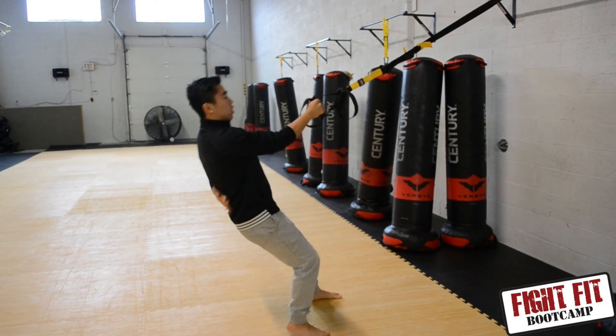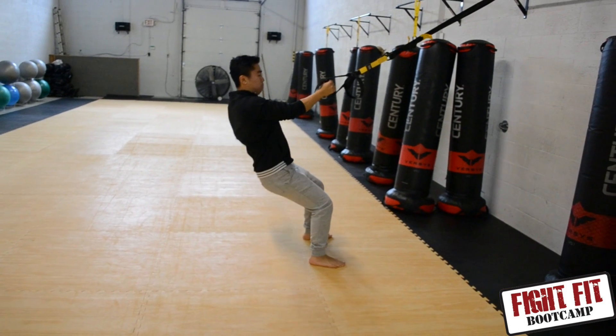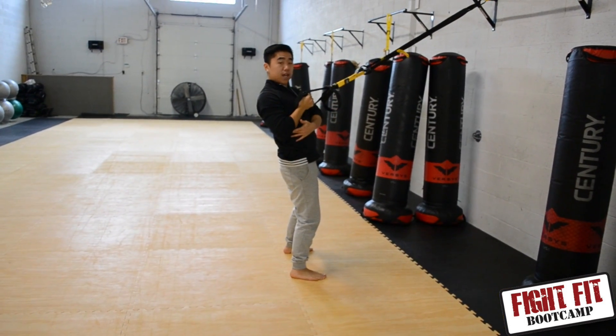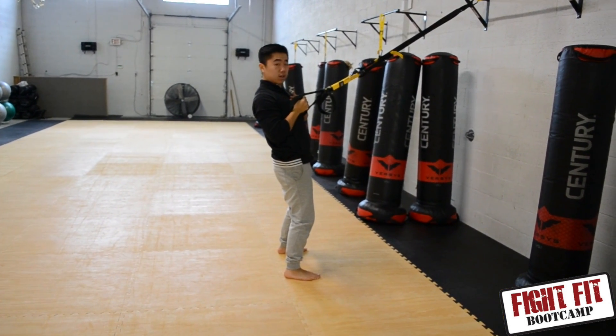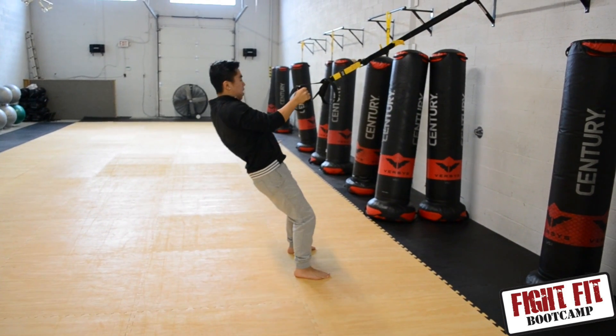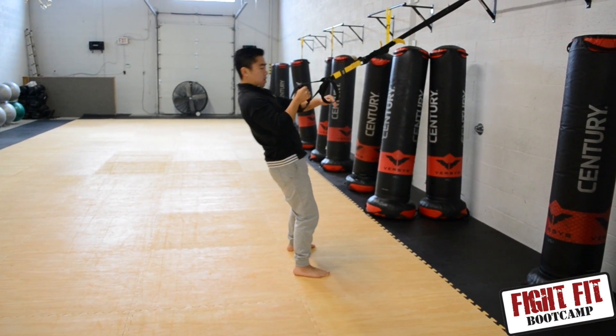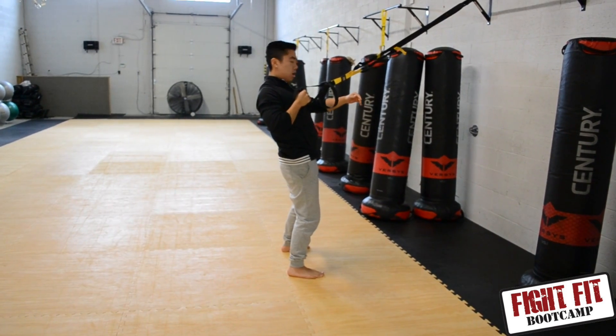For the first one, you come up, keep your body tight, bring it down, touch the ground, and as you come up, pull, squeeze down, elbows tight to the body, and pull to the chest. Come back down, push the ground, keeping the body parallel. As you come up in this position, keep the chest parallel to the bar. Come up, squeeze, pull.